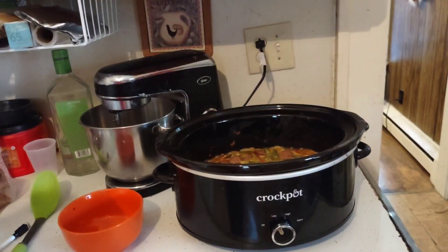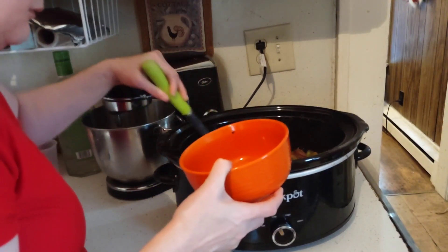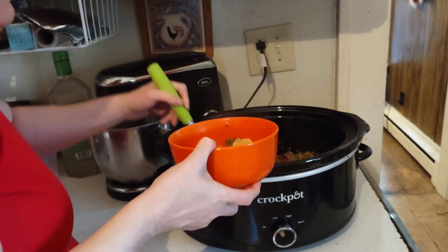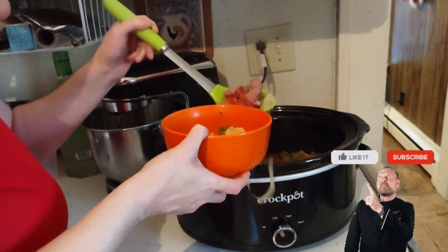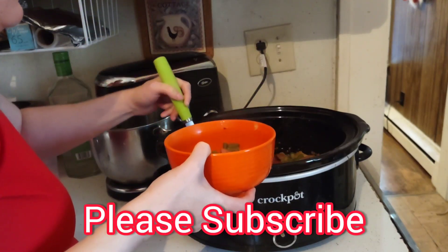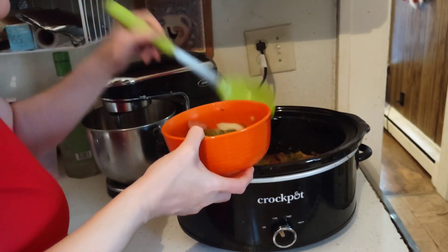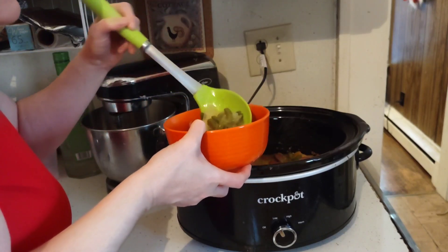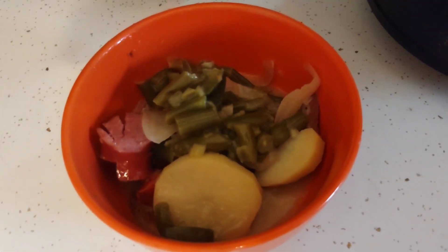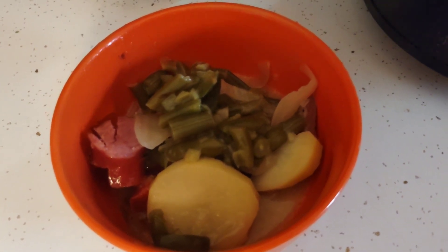I'm going to take some out of the crock pot and put it into a bowl. The potatoes and everything are all done — this is going to be delicious for a damp cold day. It smells incredible.